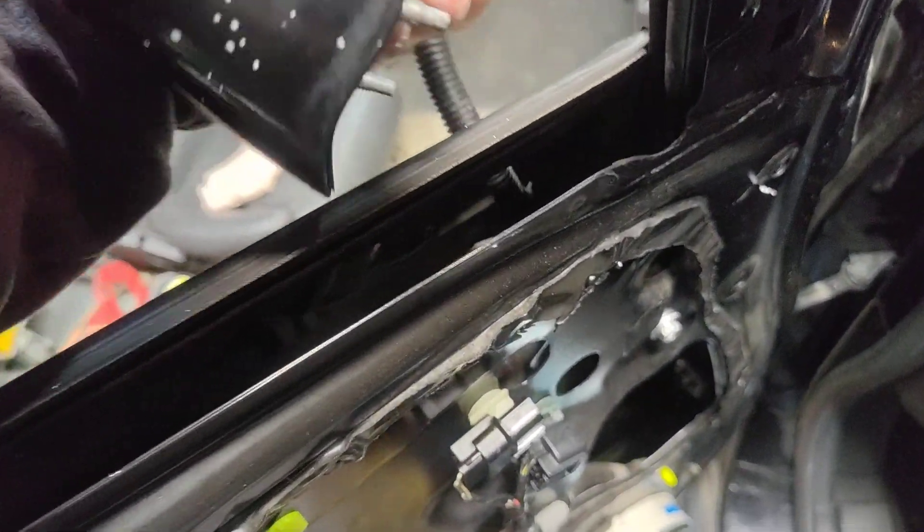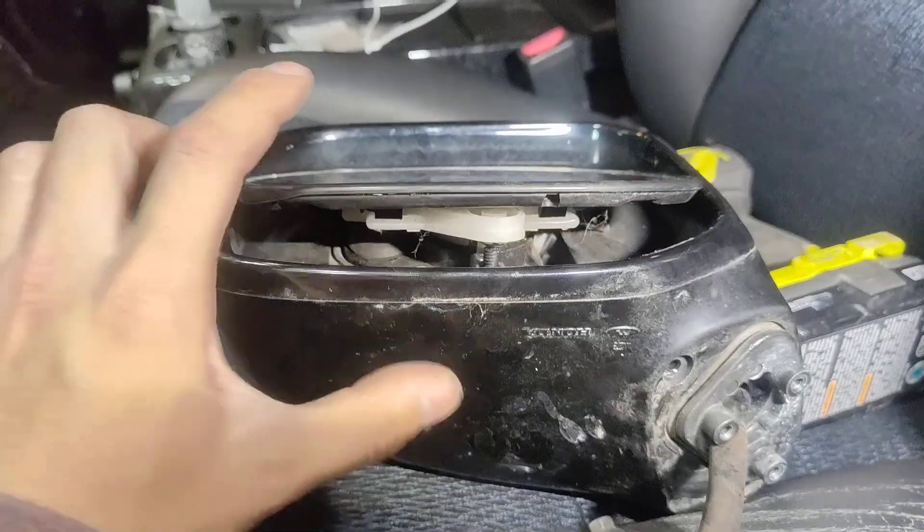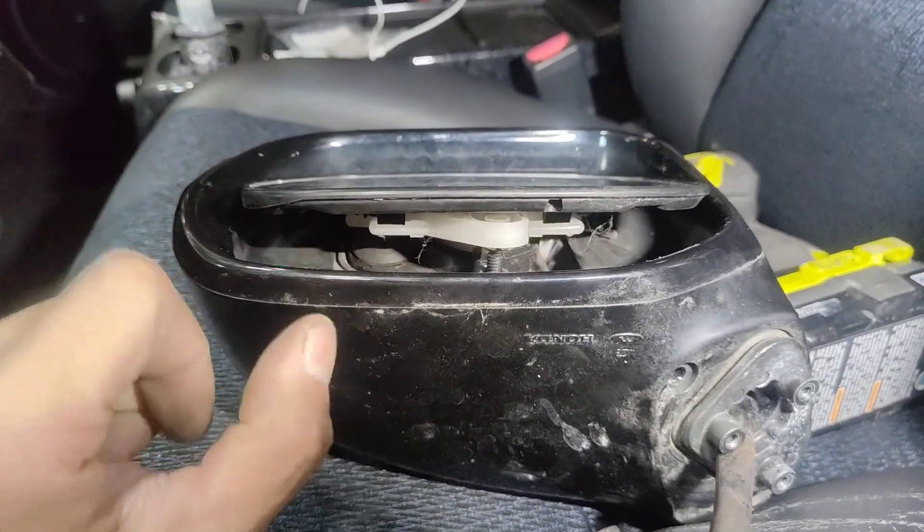Pull the mirror out with the harness, and once you have your harness pulled out from around the window track, just fish it through the hole — and there you go, your wing mirror is off.